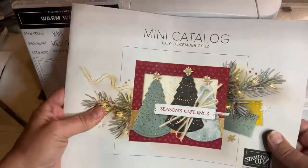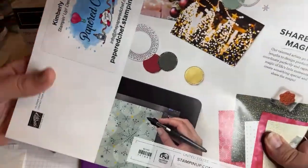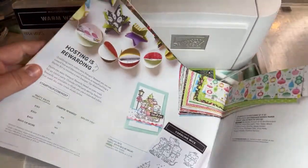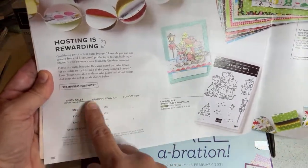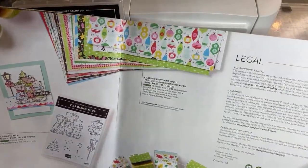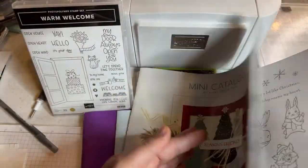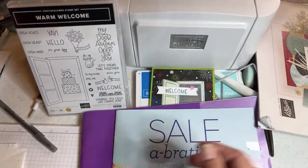So this mini catalog is retiring soon — it's called the July to December mini catalog, but it doesn't retire until the new one starts. By January 4th this one will be retired. If you spend $150 at my Stampin' Up store, you can cash in Host Rewards — you get 10% rewards, that's on any order. I am madly in love with this paper because it's so versatile. We're going to see the fireworks, which are great for New Year's, plus there's Christmas paper, fun summer patterns, and bright colors.